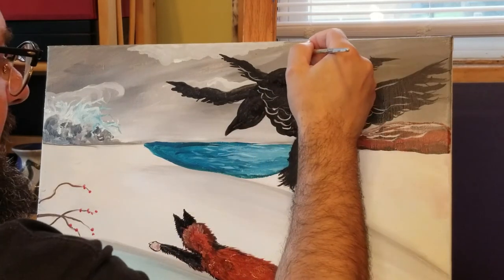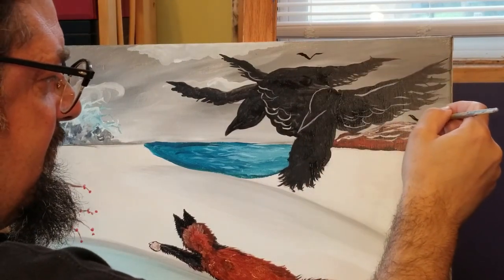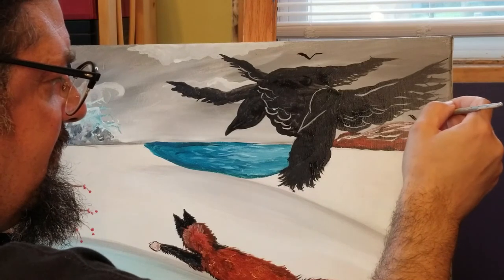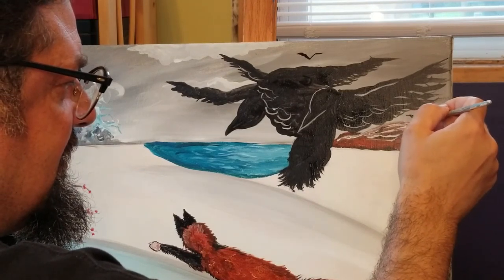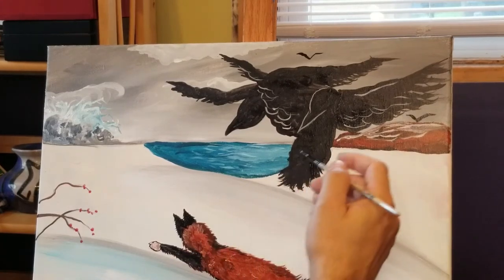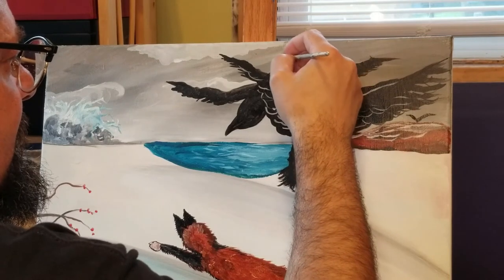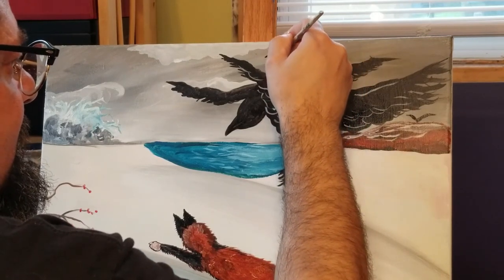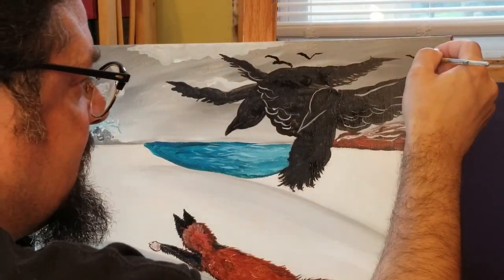Putting a couple of little V's to kind of simulate other crows. We can be as big or as small, as many or as few as you want.